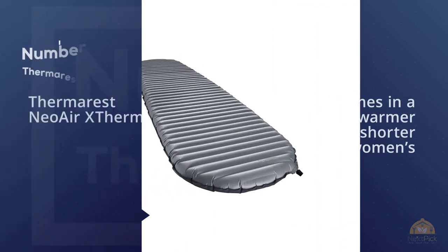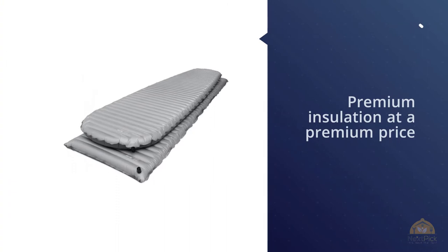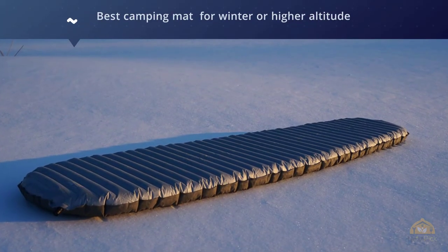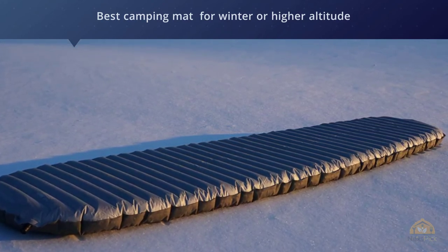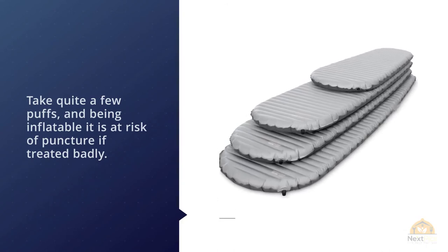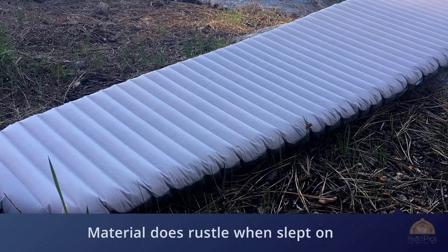Number four: the Thermarest NeoAir XTherm. The NeoAir XTherm offers premium insulation at a premium price, knocking out an epic R-rating of 5.7 and weighing in at a featherlight 430 grams. This makes it the best camping mat for winter or higher-altitude adventures where weight and warmth are big factors. You'll need to blow it up to reach its full 2.5-inch depth, which will take quite a few puffs. Being inflatable, it's at risk of puncture if treated badly. As with other NeoAir mats, the material does rustle when slept on, so a tolerant tent mate is a must — at least get them to pack some quality ear plugs.